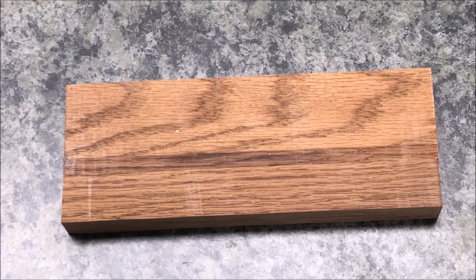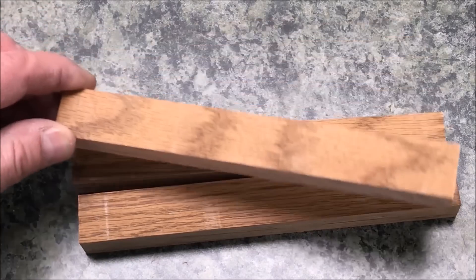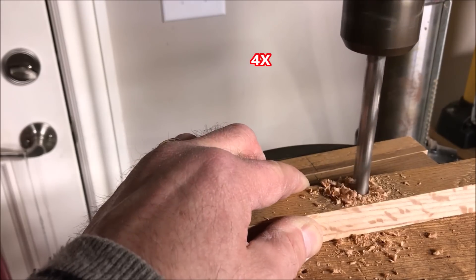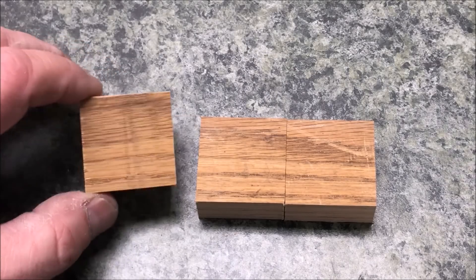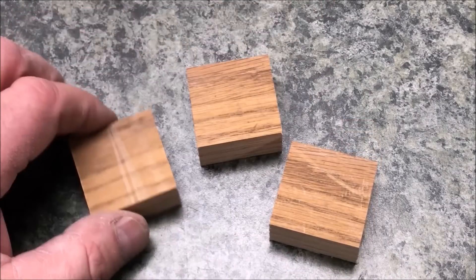I took the larger piece of oak and split it into three one-inch sections, which will be hold-downs for my sled. I want to drill a three-eighths-inch hole dead center of each of my hold-downs. I also cut the smaller block of red oak into three inch-and-a-half squares that we'll use for knobs to tighten our hold-downs.